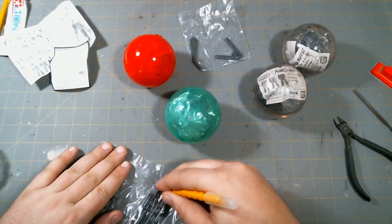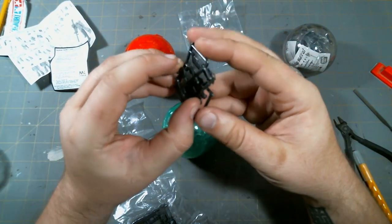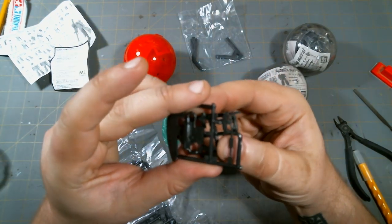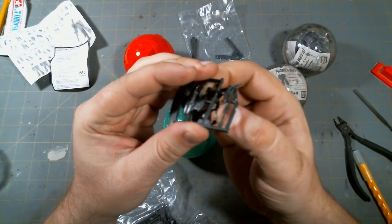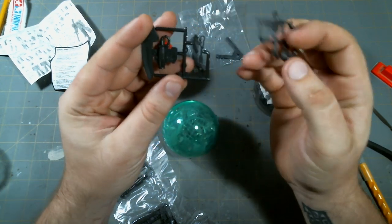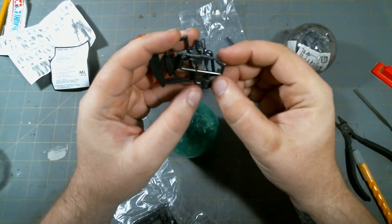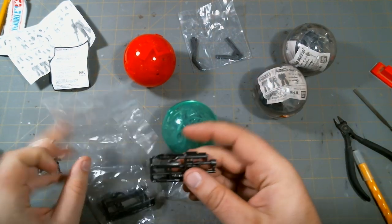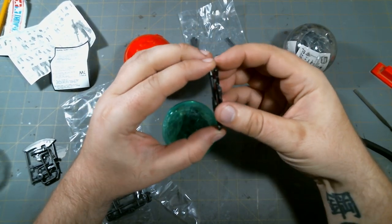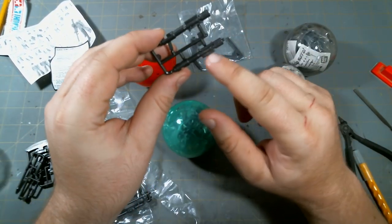I'll go across and take a look at the weapon parts individually. These runners are kind of hooked together. So this is the large top part of the Ortega Heat Hawk, and then the normal-sized heat hawk, the Zaku machine gun and its ammo drum. These are actually made to be stuck together, I guess just for conserving space. And here's the handle for the large heat hawk, and some bazooka parts.